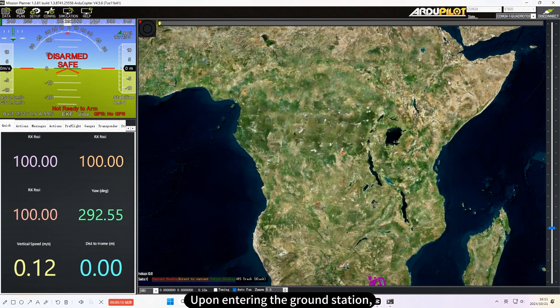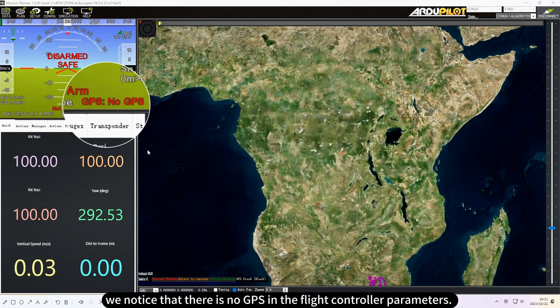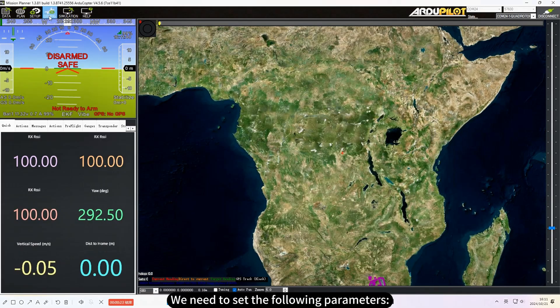Upon entering the ground station, we notice that there is no GPS in the flight controller parameters. We need to set the following parameters.